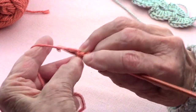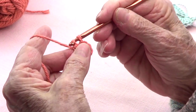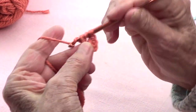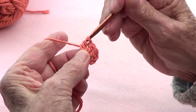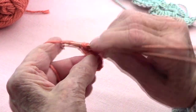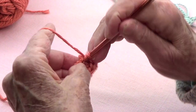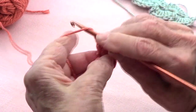Let's do that again — counting up to eight double crochets: one (from the three chains up), two, three, four, five, six, seven, and eight.